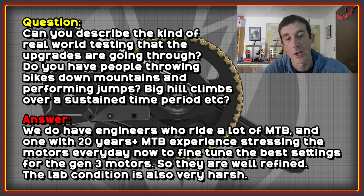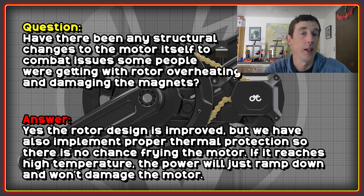I asked whether there have been any structural changes to the motor itself to combat issues people were getting with rotors overheating and leading to demagnetization and other damage. They have made further improvements to the rotor and implemented what they're calling proper thermal protection. Having this integrated with the VESC now means the power will ramp down as it gets too hot, so hopefully people won't run into rotor issues anymore.